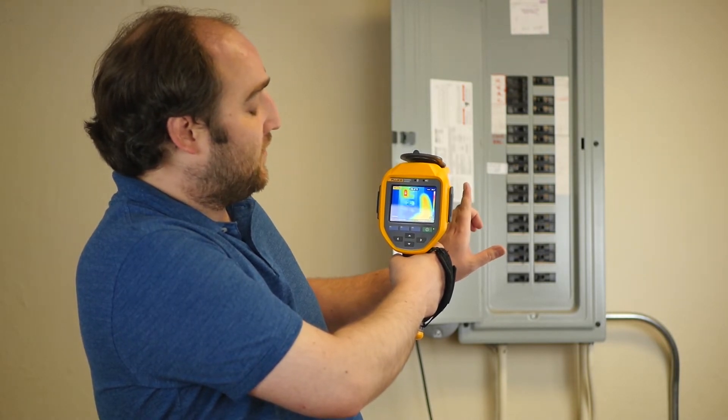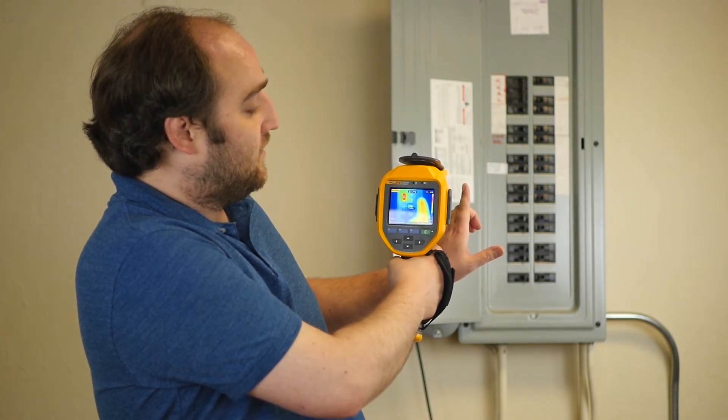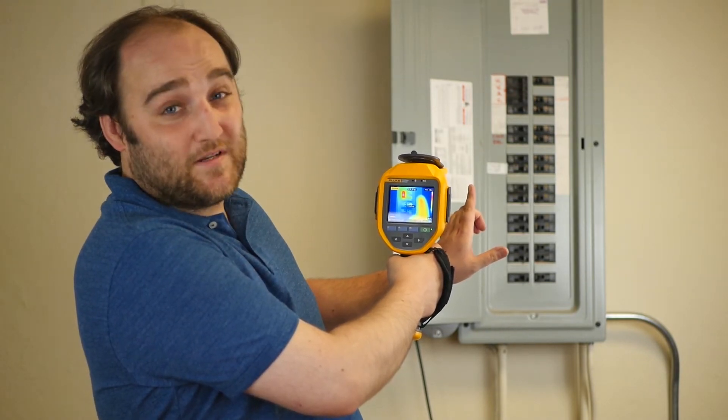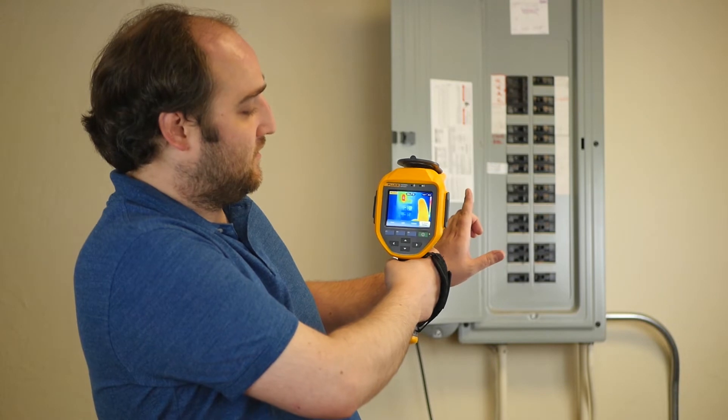With Fluke's Multi-Sharp, you don't need to do that. You just take one picture — in fact, the camera is taking 24 images, and then it automatically slices them up and puts them all back together so all the objects of interest are perfectly in focus when you go to embed this image in your report.